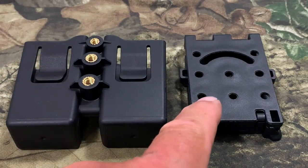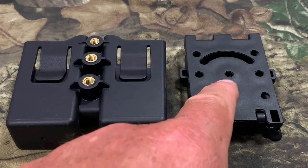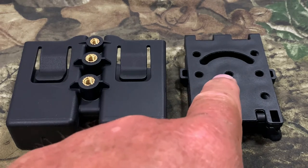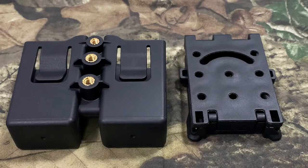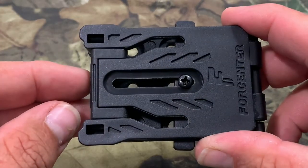Now we've got two different mounting holes here, and you can mount this up in numerous different locations on this mount. What I'm gonna do is put one right there and then put this one up here so I can adjust the cant of it. I think that's gonna be the best way to make it fit the way you want it, but they give you plenty of options to do that.